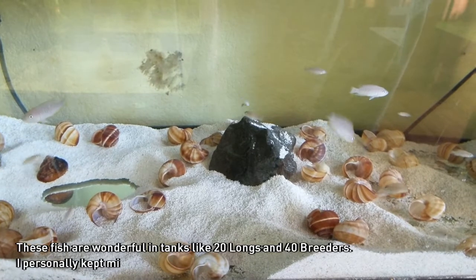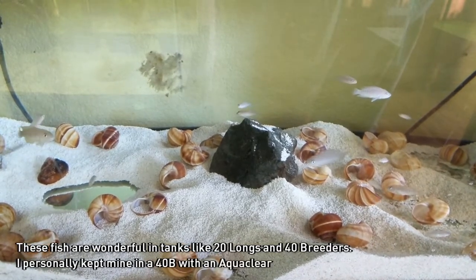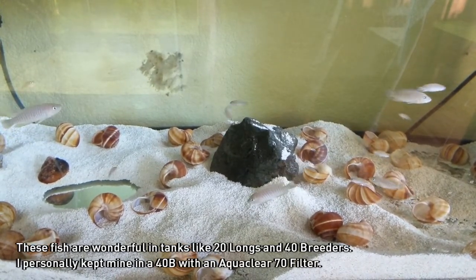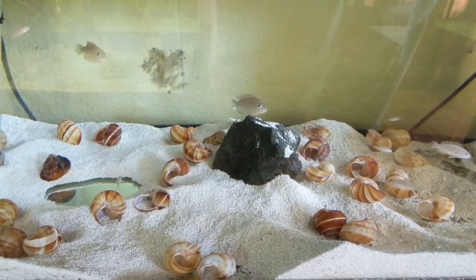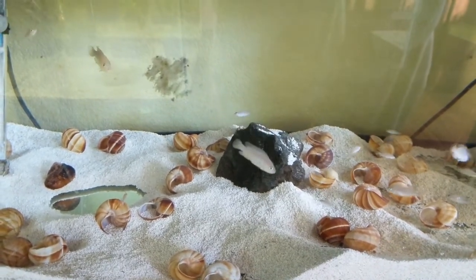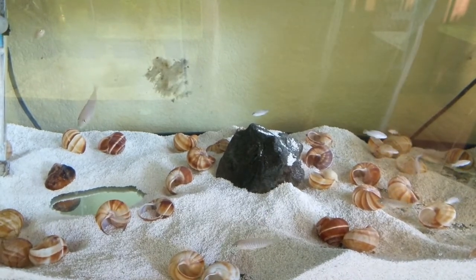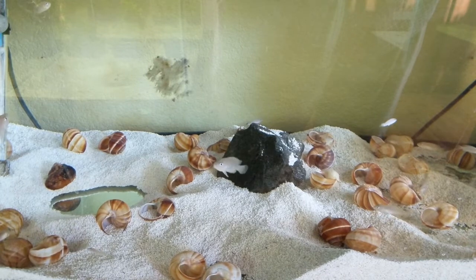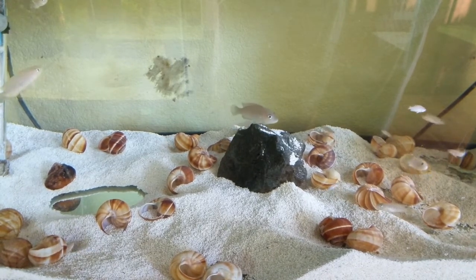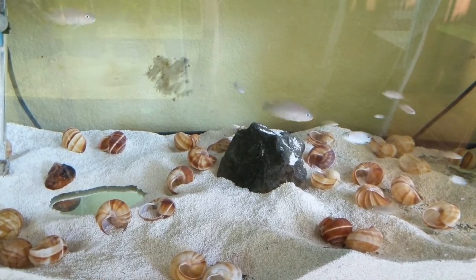Now speaking of the shells, there's kind of this shell-or-no-shell game. Several of the people that I know who breed shellies quite prolifically, and the people that I got these shellies from, prefer using half-inch PVC. They'll use small elbows with little caps as their caves, and they've noticed they actually tend to get better breeding in those because there's a little bit more room than in the escargot shells.